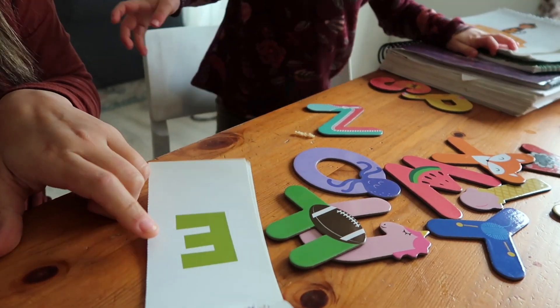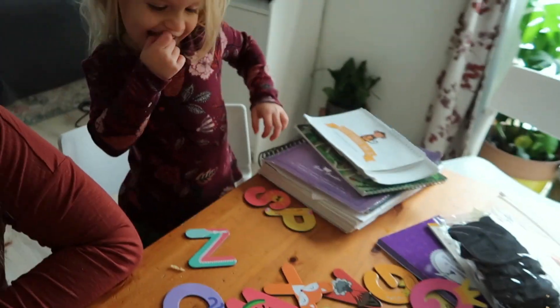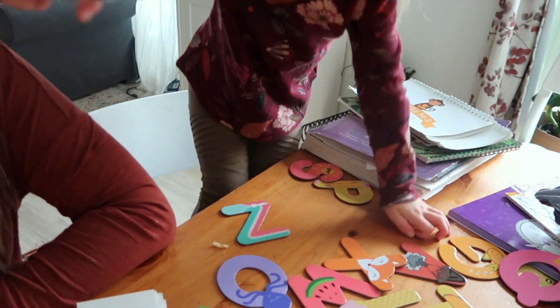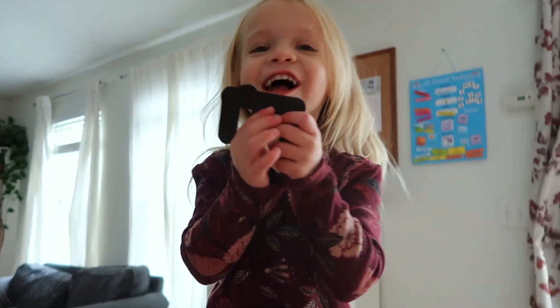All right, let's find the letter E. It looks like that — the letter E. E. I find it. It's very sticky. E, right here. E. Good job. E for elephant.